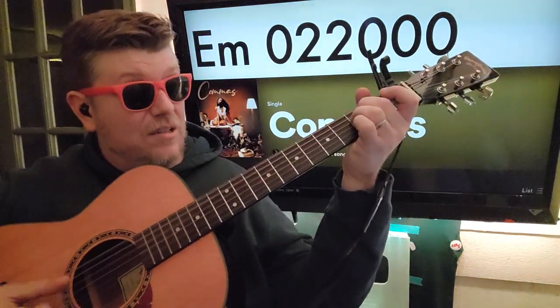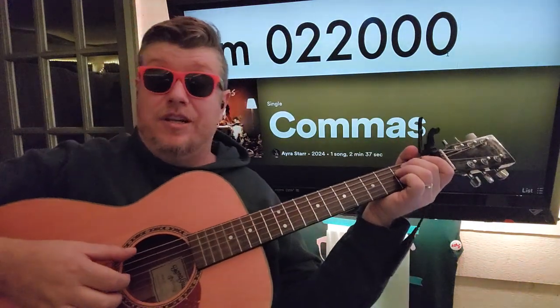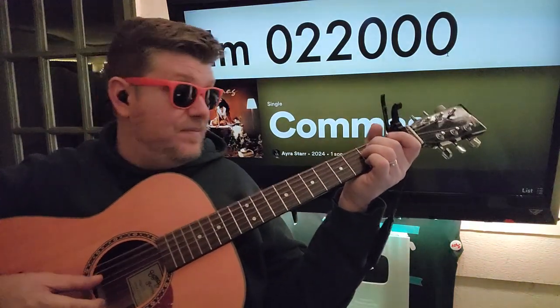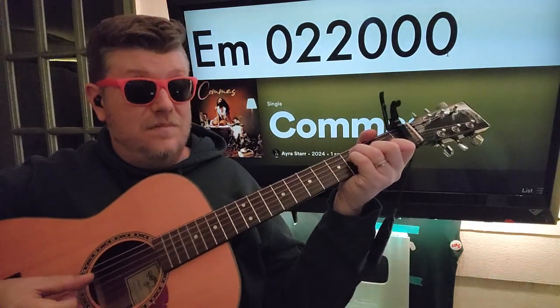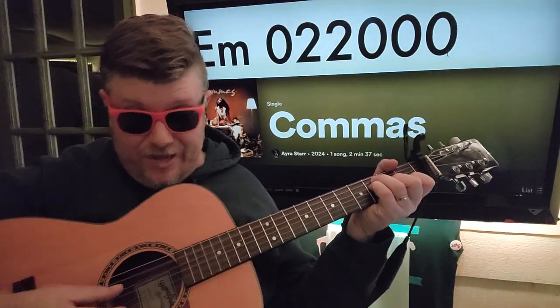But when he gets to E minor, you're gonna go 02200. You're gonna go E, A, G, E, A, D — and then E, B again. Then when you go back to F, you start over on the A string: A, D, G, E, B.